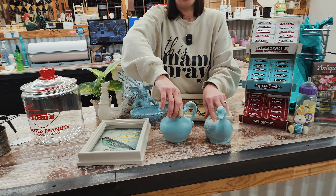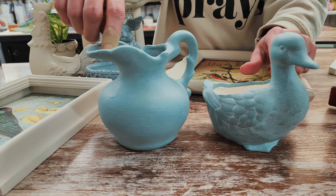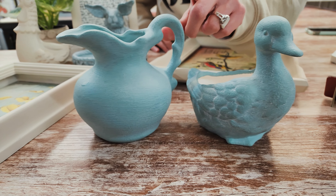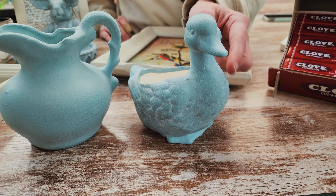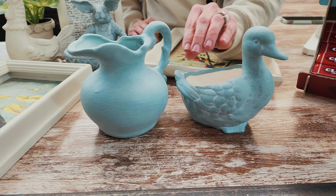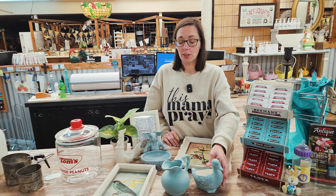These two pieces I didn't make a video on, and I wish I would have. I used the terra paint on them — two coats of terra paint — and then I sealed it with the sealer. After that I went through with a white wax to let it get into all the texture of both the pitcher and the little duck. He would be cute with some greenery in him. I'm getting better with it, so I'm excited to do another project with it.